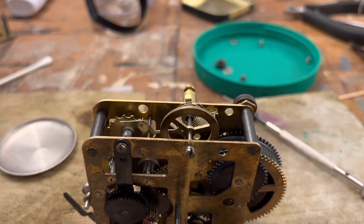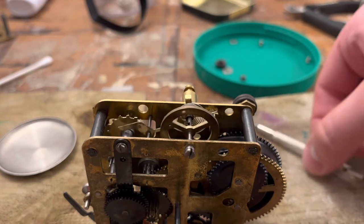With that dab of oil in one spot, our movement has at least started to run. I don't know if it'll stop from here, but I'm not sticking around to find out — we're going to keep going with this.